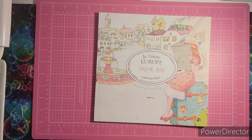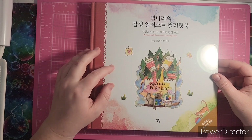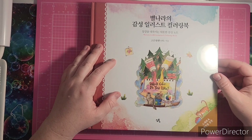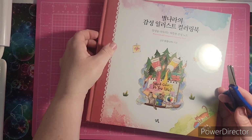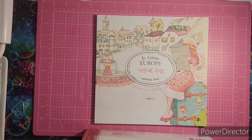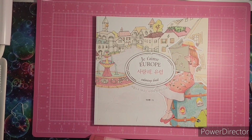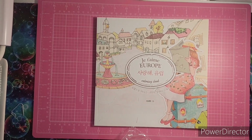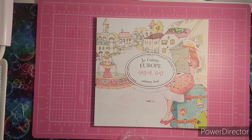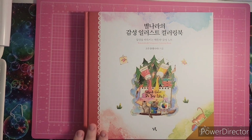She was also very generous and bought me this book, which she shared on her channel. This is a watercolor and colored pencil coloring book called Which Color Do You Like? I want to show you guys what's inside. I basically kept the plastic on it so it wouldn't get dusty, because I knew it would be a while since I could film.